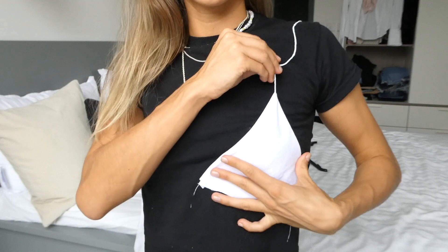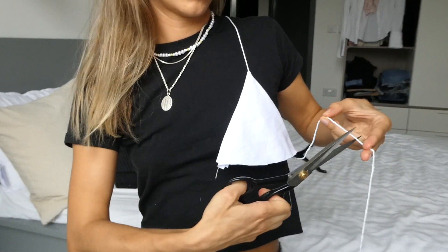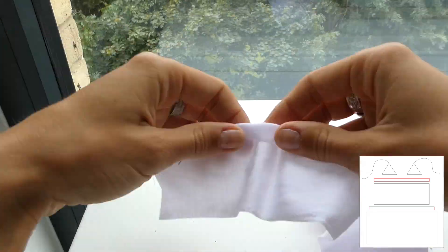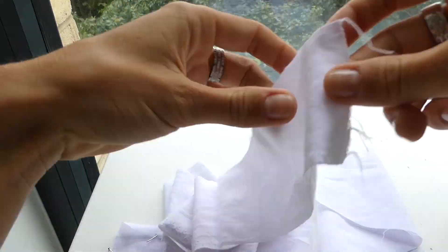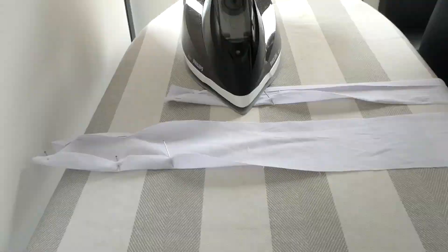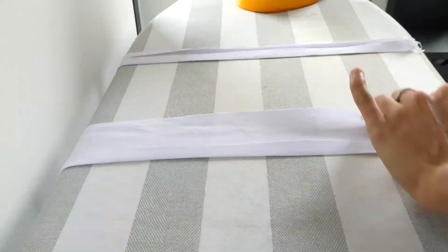You can now test how well it fits and how long you need your strap to be. We're now going to take our 2 long strips and fold the edges over 1cm and iron those sides down. These 2 strips are going to be referred to as the channel pieces.